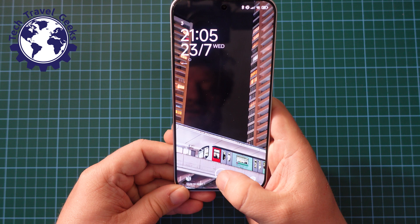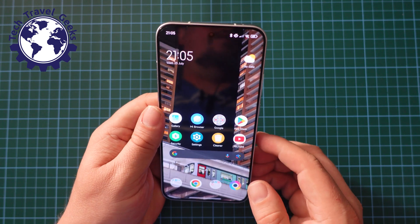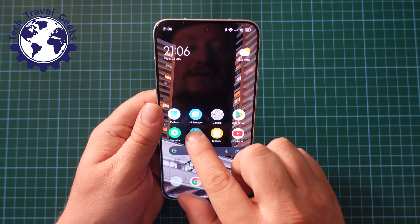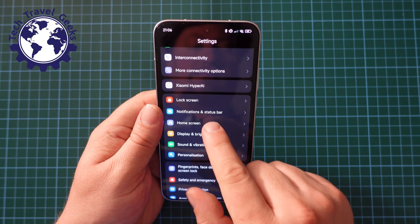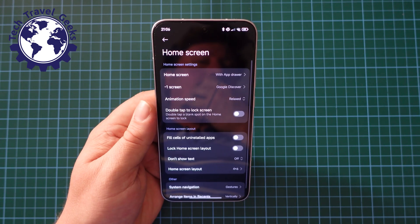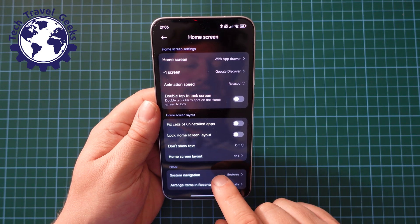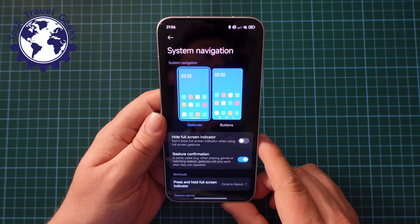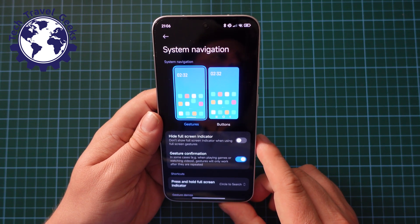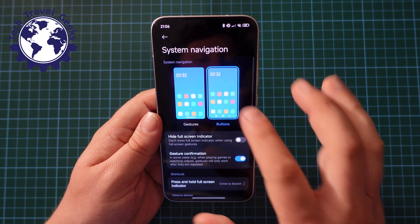Easy-peasy, I'll show you how to do it. Use your fingerprint scanner or however you unlock your phone. Go to your settings, scroll down to home screen, and then under home screen at the very bottom you have system navigation, and it is set to gestures by default. That's what I selected when setting this device up, but I've discovered that I really prefer having buttons.